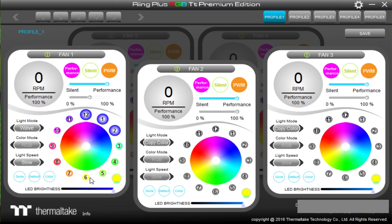Let's talk about the software. You can save up to five profiles individually. You can daisy chain up to 16 controllers and they will all be visible and lit up white in the software. If you had three fans hooked up, you can change the light mode to copy color on both end fans.